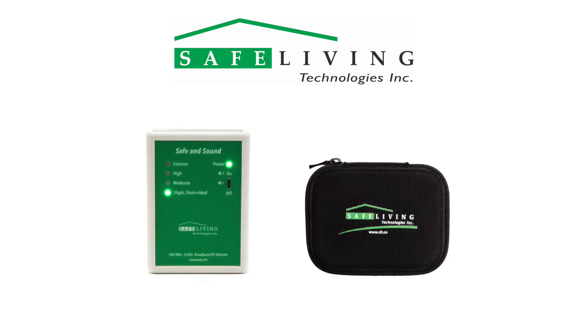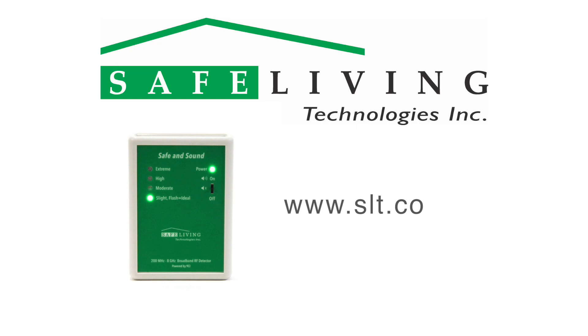The Safe and Sound is designed to allow quick and discreet measurements. Areas of concern can then be avoided, and if needed, more detailed measurements can be done with a more advanced RF meter. The goal is to reduce your exposure as much as possible. For more detailed information about the Safe and Sound broadband RF detector and the dangers of long-term exposure to microwave radiation, please visit the Safe Living Technologies website at slt.co.